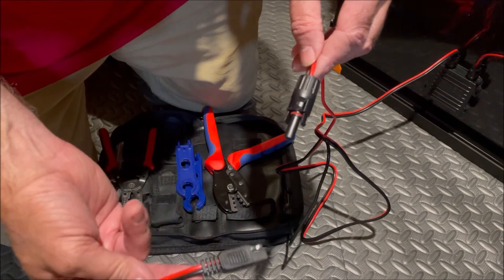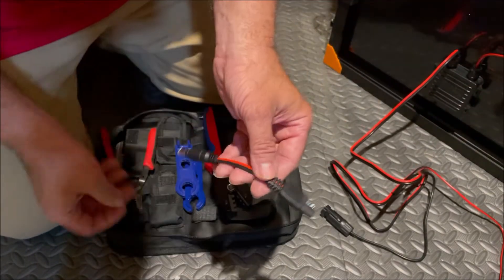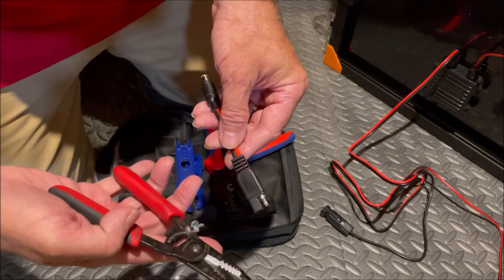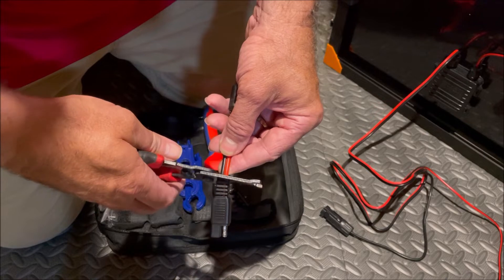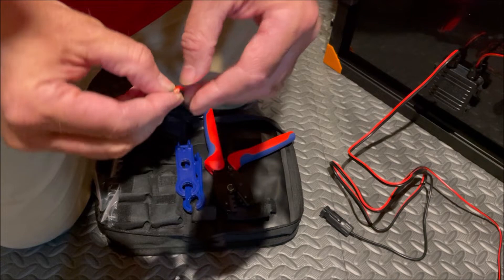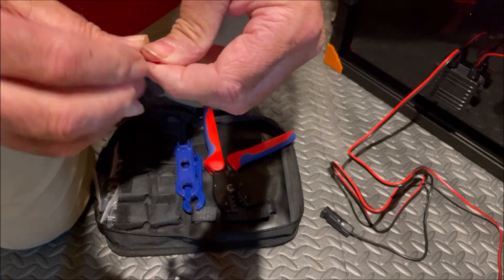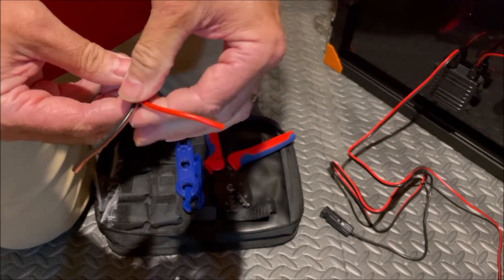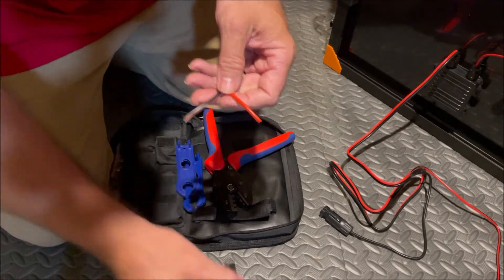Let's get started. We've got our wire cutters and strippers. We're going to cut off our SAE connector and put it to the side, then separate our wires all the way down to the connector so we get some room.